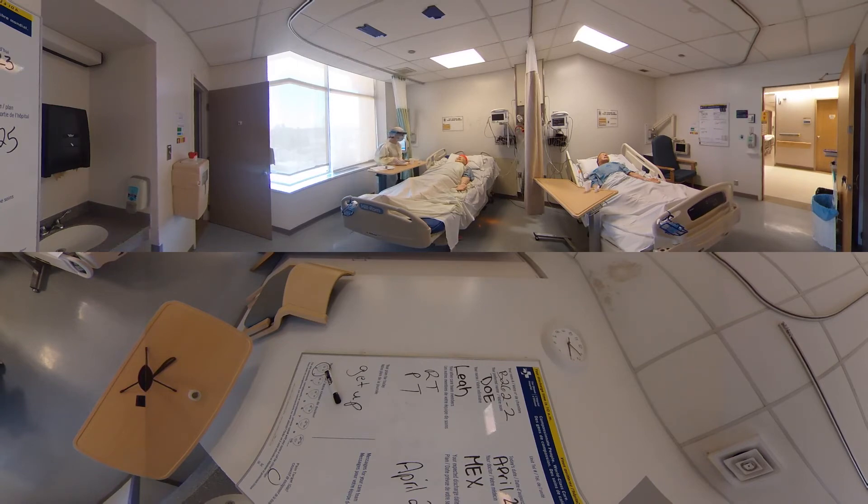I'm going to check your blood sugar if you don't mind, just before breakfast. I'll enter my employee number, scan the patient, and scan the strip lots. I just need to see your finger here. Do you have a preference? No, it doesn't matter. So your blood sugar is 8.5, so that's perfect.